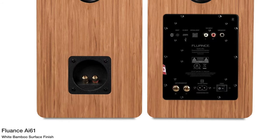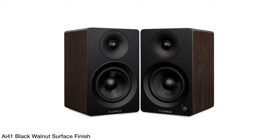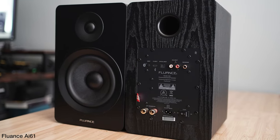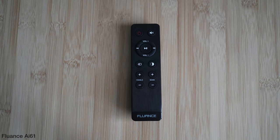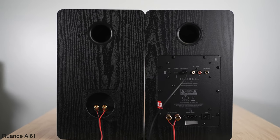I think you can get a much more pleasing sound out of these overall — highs, mids, and bass — partly because of the AMT tweeter versus the silk dome tweeter on the Fluance AI61s. Both sound good, but I do think these sound better. These also have more features including the phono preamp, per-input EQ, and a headphone jack.